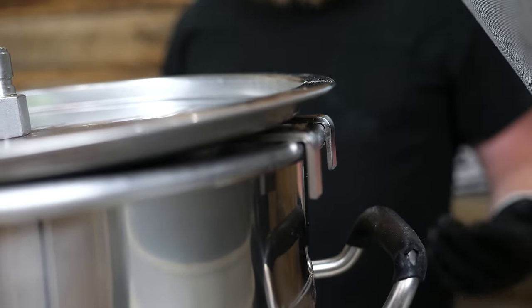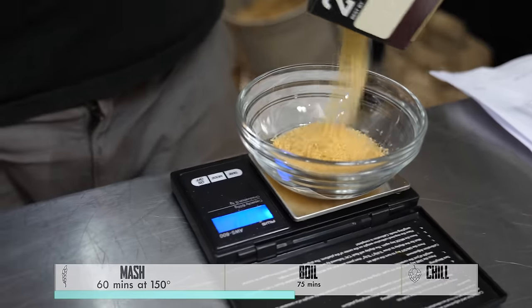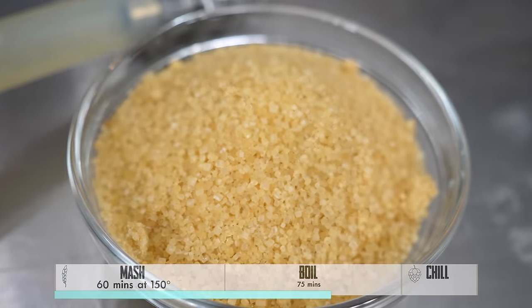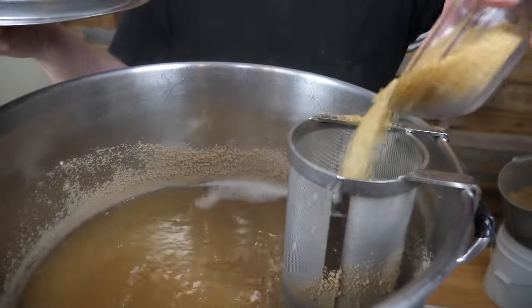We are up to a boil — we're gonna boil for 75 minutes. With 60 minutes left in the boil, we're gonna add sugar. We're doing half a pound — just gonna sprinkle that right in.